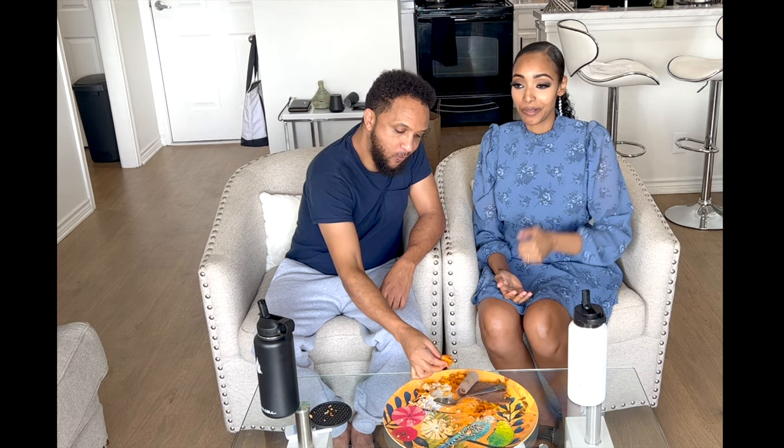Alright guys, that was it for this video! Hopefully you give all of these recipes a try. If you have any tips on how I can make it easier or better, write them in the comments below — a lot of you guys helped me out last time. Elias says this is one of his favorite Ethiopian breakfast combos. I honestly can't think of what other Ethiopian breakfast foods there even are — I feel like that's all of them!